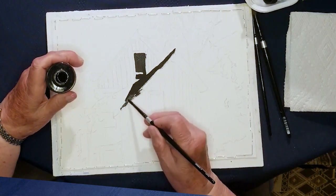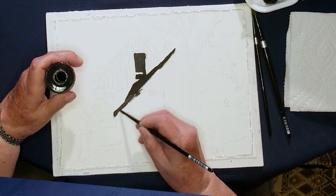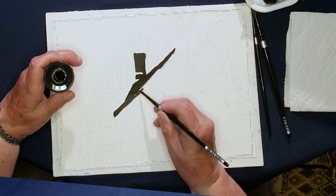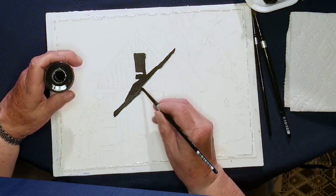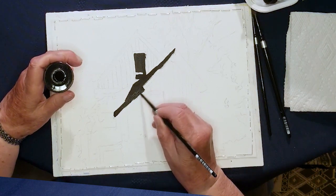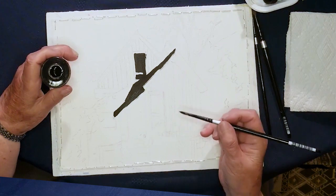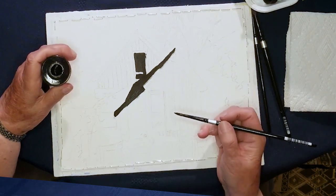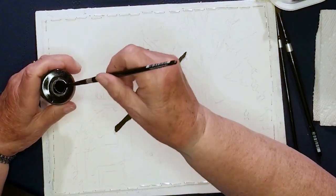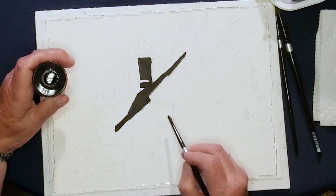People ask me, do you do the shadow part first or the light part first? I don't go by a certain rule, but right now at this particular point I'm basically doing the dark stuff first. I don't know that I'll continue doing that all the way, but for right now that's what I'm doing. There's dark down here underneath, so I'm doing that.